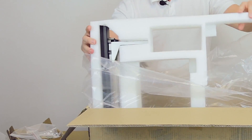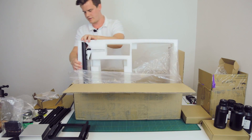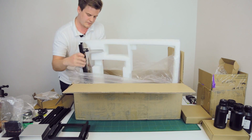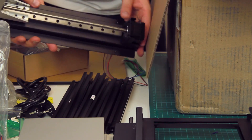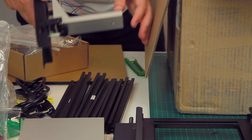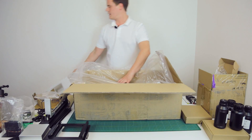Here we have the Z-axis. I'm going to try to take this out without damaging it, because it's a very crucial part of the machine — you want it to be stable. Looking very good — some hefty linear railings. That is very stable. Really nice.